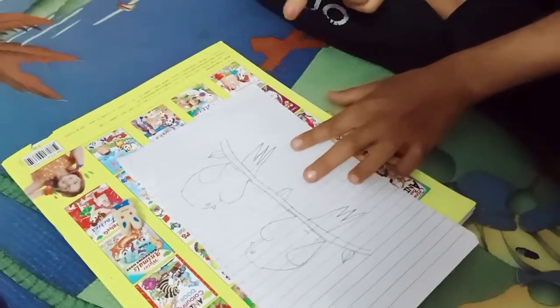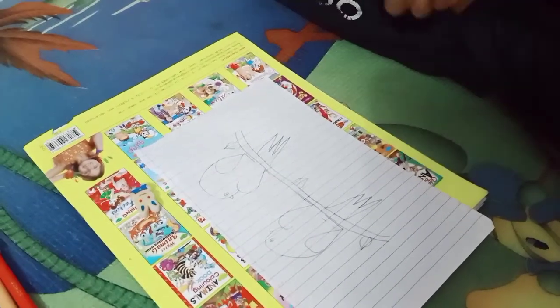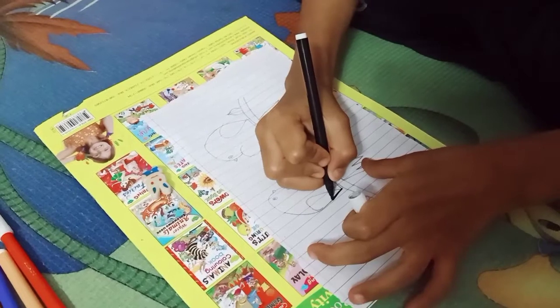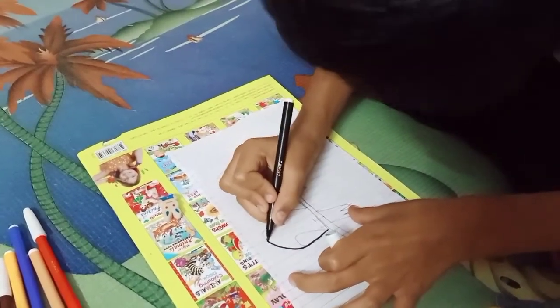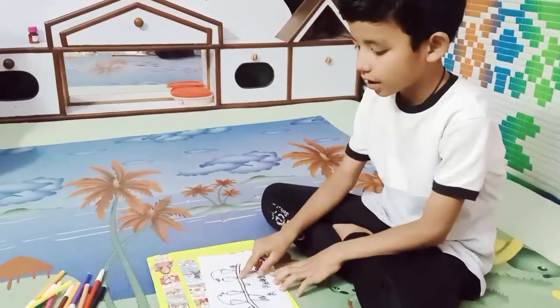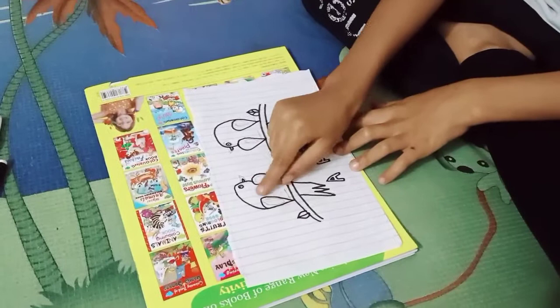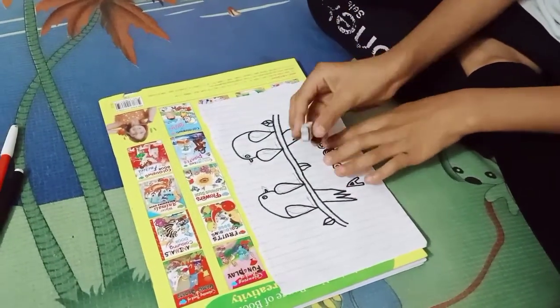Okay, let's go. First we use a black marker to outline. I have made red lines, so friends, I am going to erase the pencil lines now.